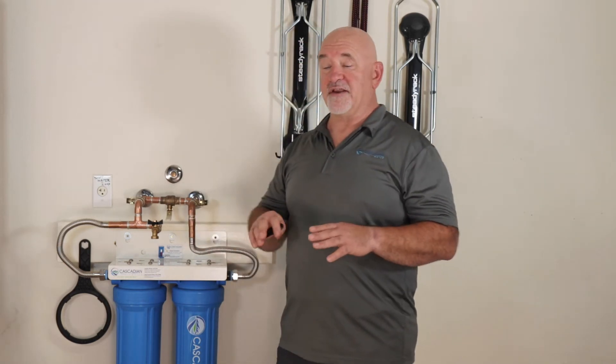Since plumbing can vary greatly depending on the age and location of your home — different codes, different practices — I'm going to focus on connecting your Cascadian water treatment system. See video two of this three-part series for where to install your system.